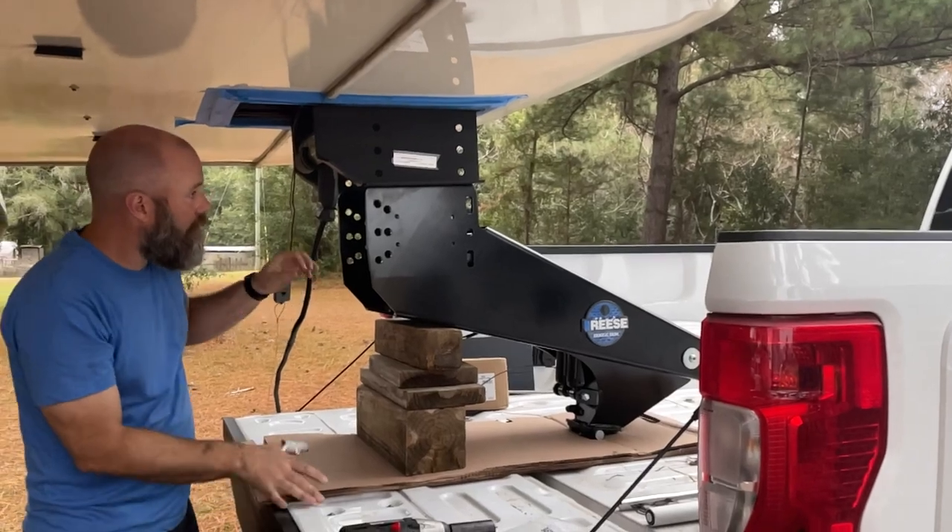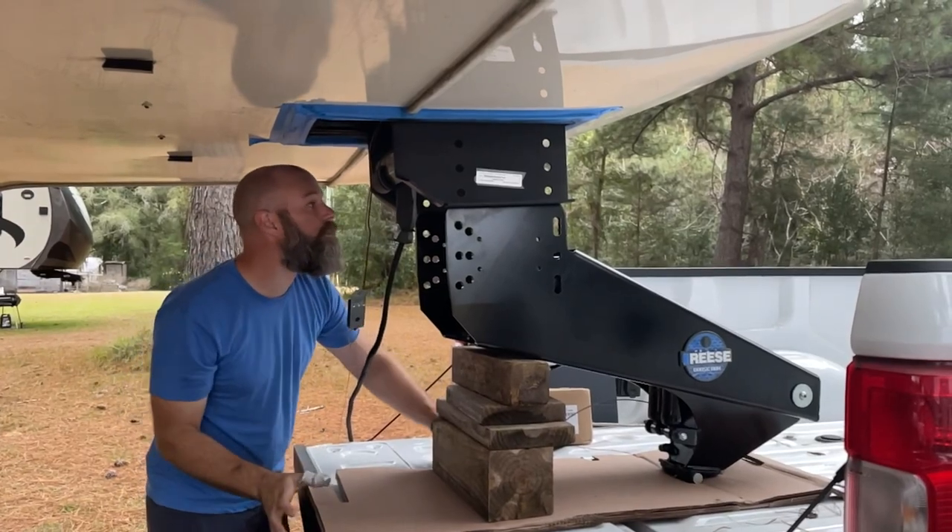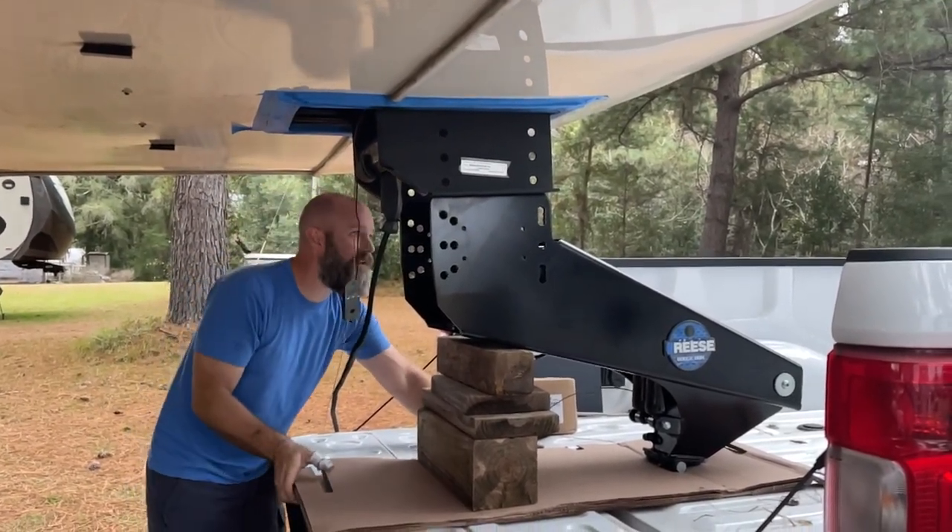All right, we're going to get this as close as we can in position and then we'll actually let the trailer down on it just a little bit until we get everything lined up.